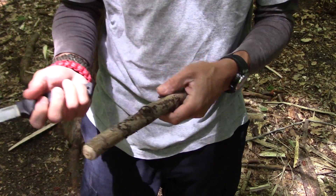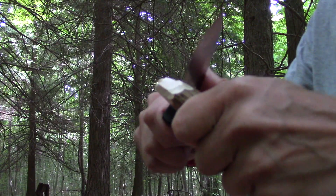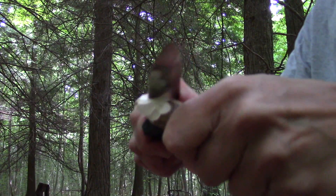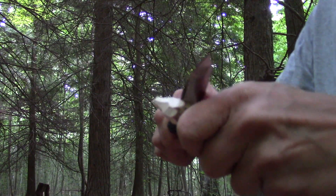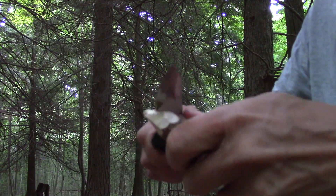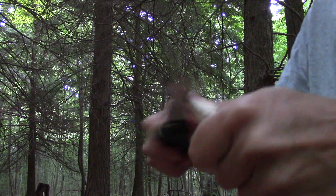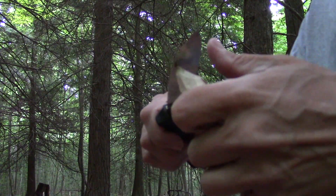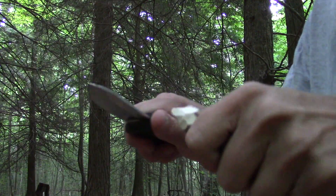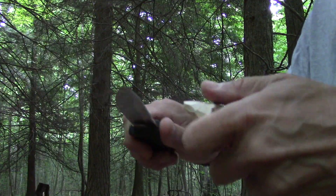I'm starting now by just whittling down this piece of wood because we're going to start with some tent stakes. One of the first things I like to do with a knife is to test its ability on making tent stakes. I don't always bring tent stakes into the woods, so it's good to know that a knife is going to carve well enough to provide those for you. You don't need a razor sharp edge on this end — you don't want that end coming off on you when you're trying to pound them in.